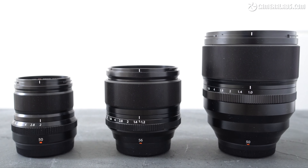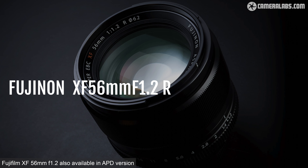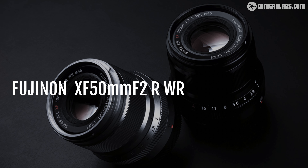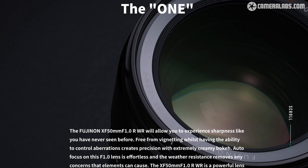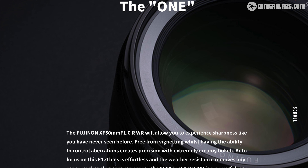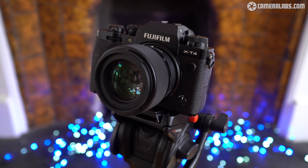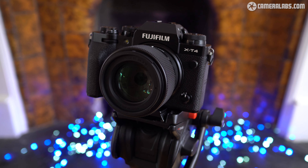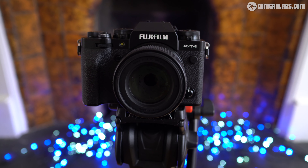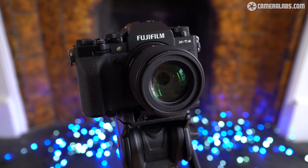Fujifilm alone offers three primes around this focal length: the fractionally faster 56mm f1.2 at $999 or £849, the compact XF 50mm f2 at $449, and the fastest XF 50mm f1.0 weighing in at $1,499. The Sigma 56mm f1.4 is launched at $479 or £379, pitching it closer to the budget Fujifilm f2 lens, and if pricing follows previous versions it could later find itself at a street price of around $405.